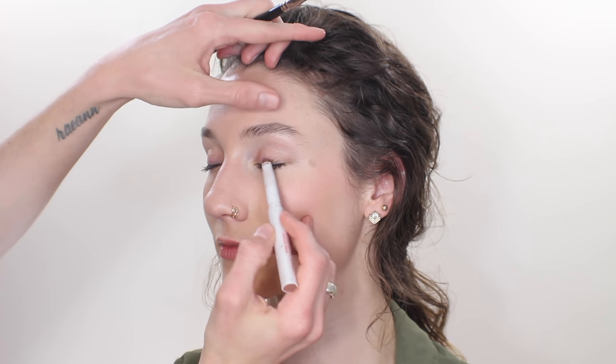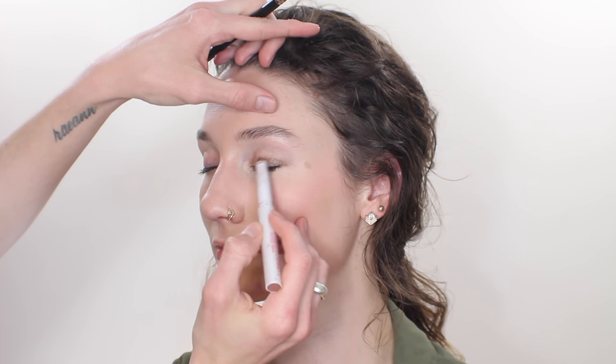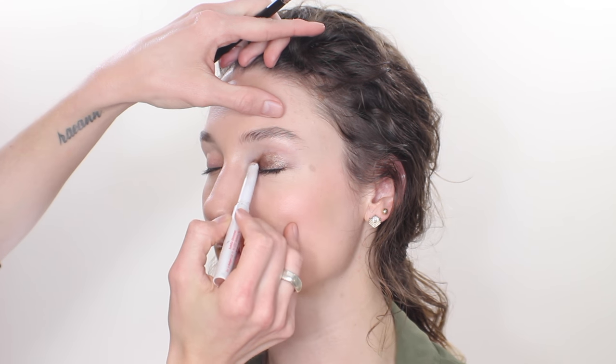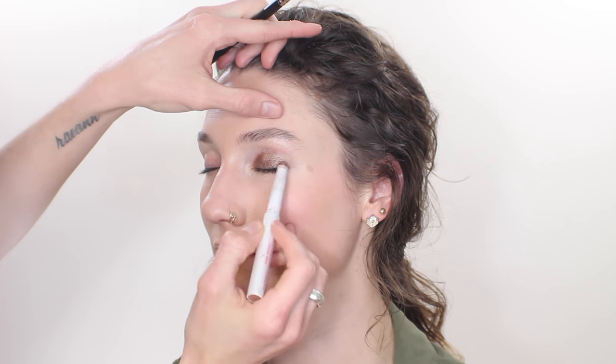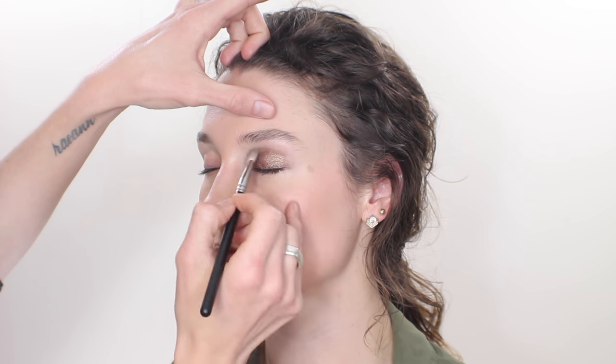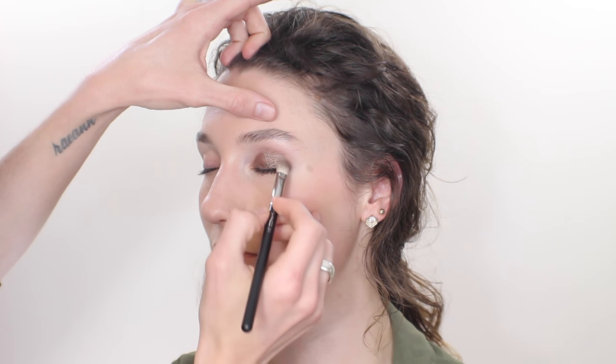And now on to look two, the smokey eye. I'm starting out with a cream base as I like to do for smokey eyes. This one has got a little bit of a bronzy tint to it — this is my Mali pencil in the shade Saddle Shimmer, which does not exist anymore. Then blending that in with a MAC 217 to make sure the edges are nice and soft. I'm taking that across the lower lash line as well and then blending that in with the same exact brush.